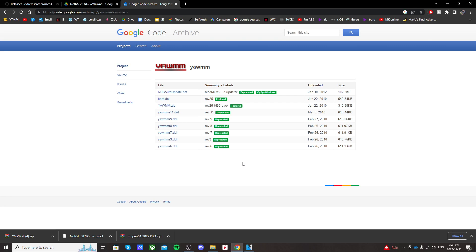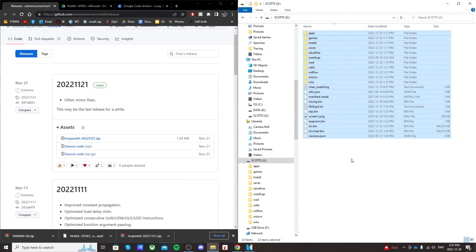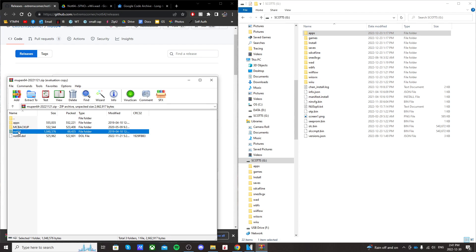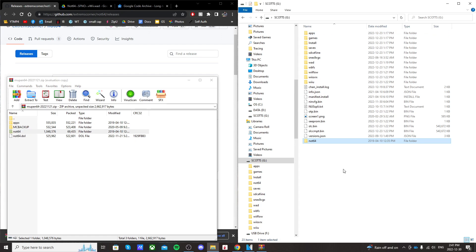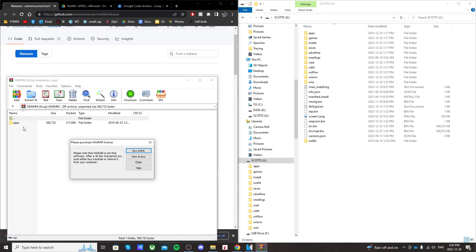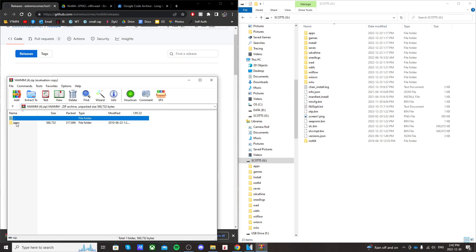Once you've downloaded all of those files, open up your SD card you used to mod your Wii U. We're going to open up that first download, Mupen64. Open the RAR file, drag the apps folder onto your SD card root, and then drag the Not64 folder also onto the root. Close that WinRAR file. Now open the YAM download, go into the first folder, find where it says apps, and just drag it onto your SD card.